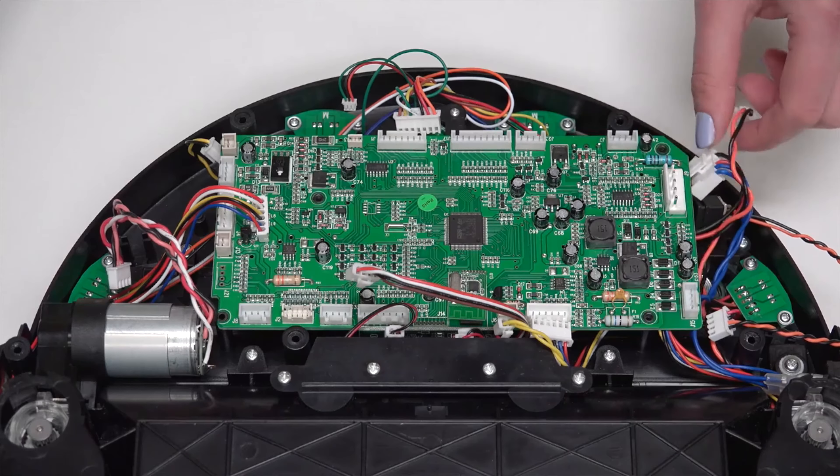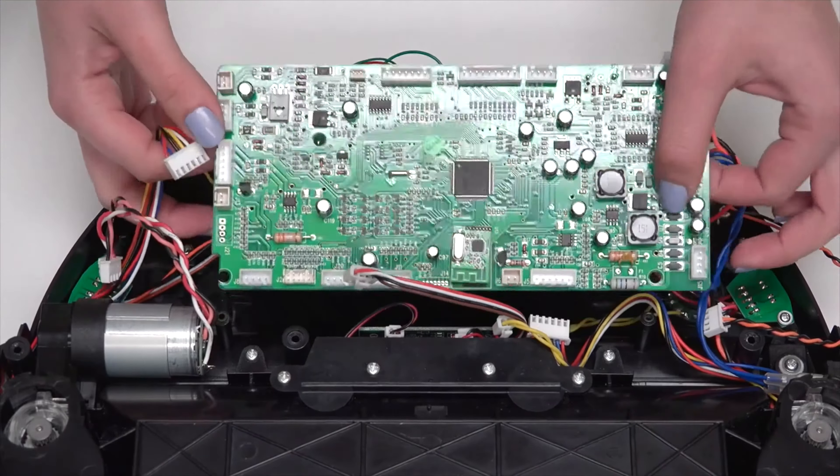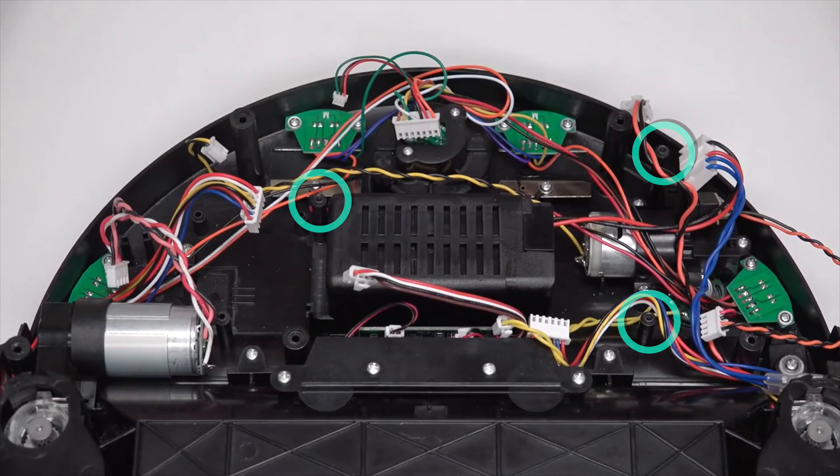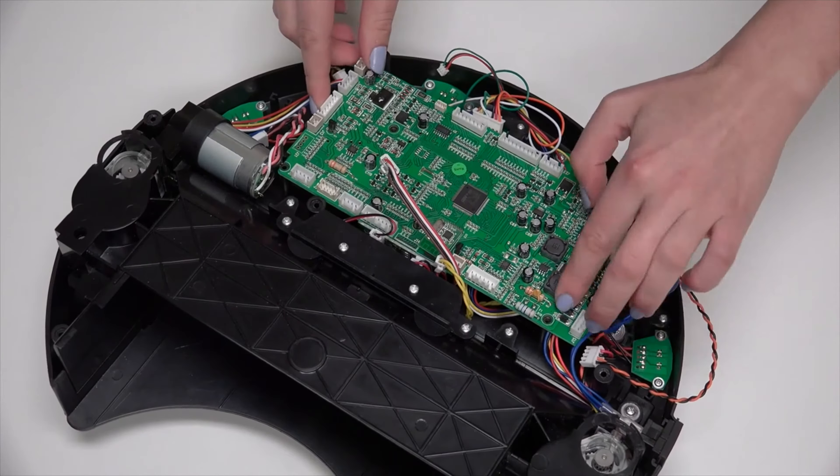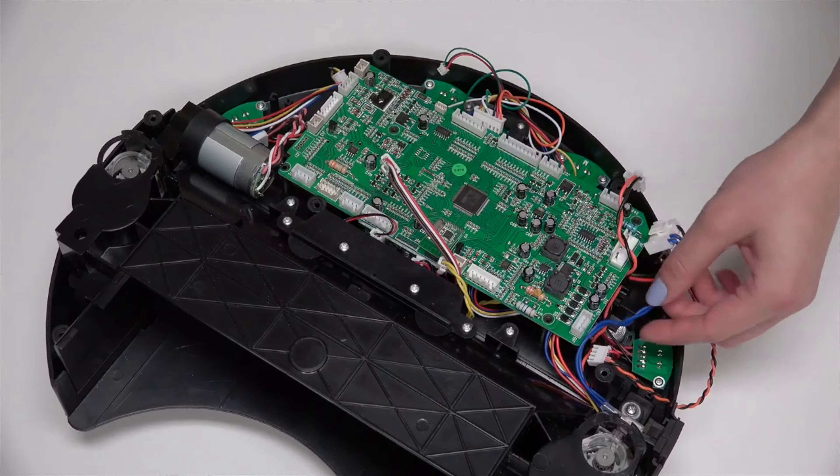Now lift the mainboard out of Bob. Align the holes in the new mainboard with the 3 screw posts on Bob's interior, and ensure that the mainboard sits flat before reinstalling the 3 screws.